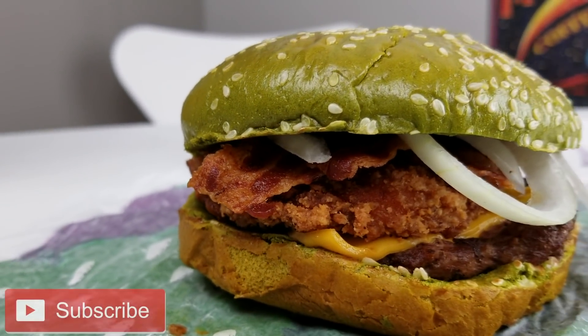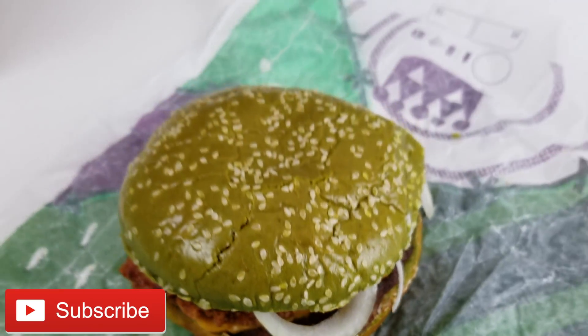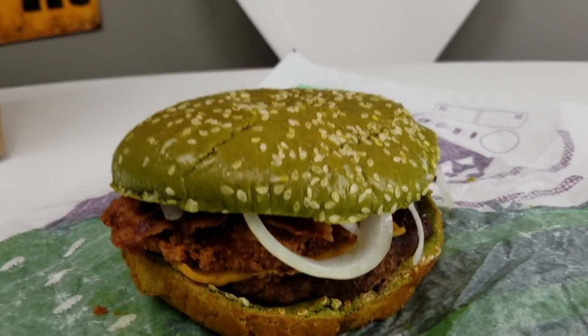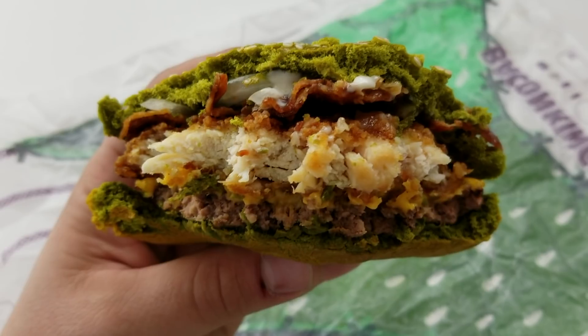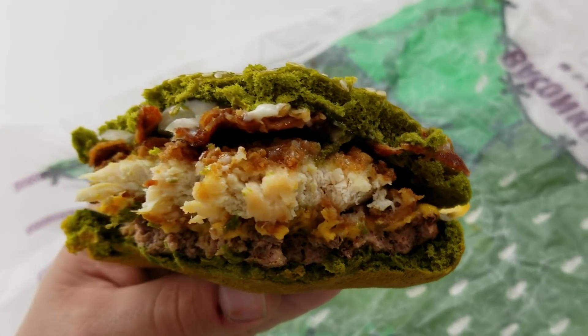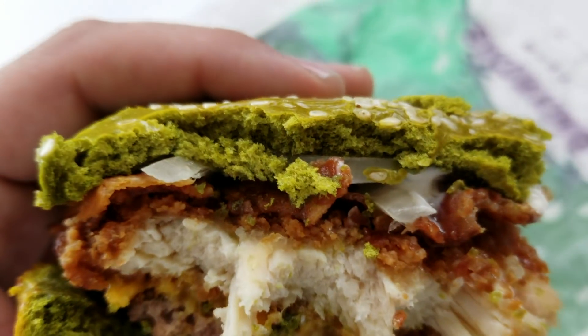Here we have the spooky Halloween King — we can see the chicken, the beef, the bacon, the onions, and that really weird-looking green bun. Very pukey looking, but overall the insides look pretty tasty. It is time to try the Halloween King from Burger King. The chicken, the beef, the bacon — everything is proportionate and it looks really tasty, except for the weird green bun.